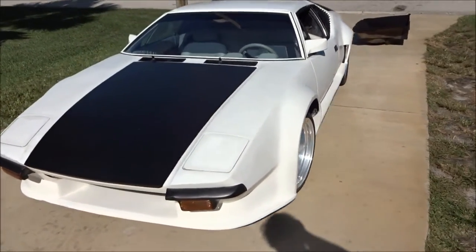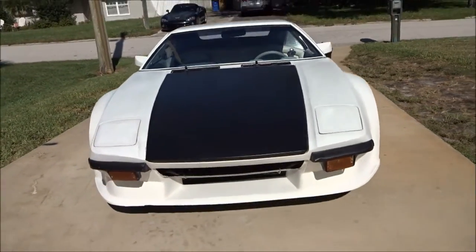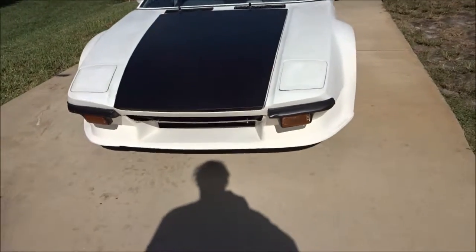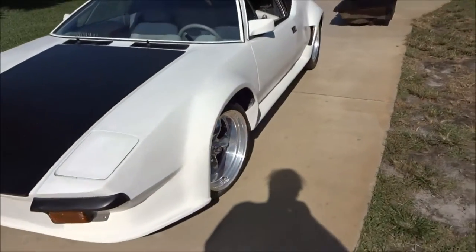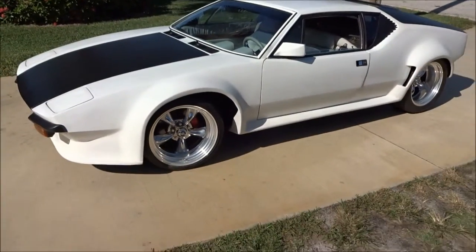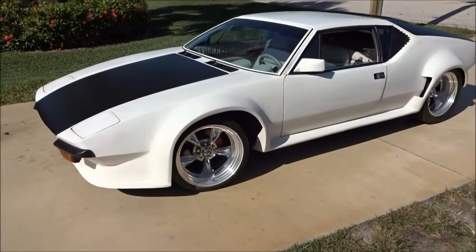Now this is a project car — I mean you've got to do some work to it. The front grille is not there, the lower front valance is going to need some work, stuff like that. But it's a pretty decent car, it's a great project car especially for the money. Hope you enjoyed.